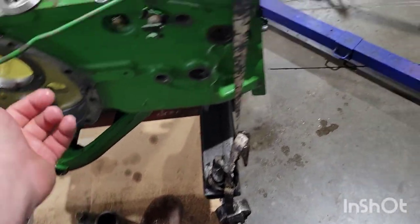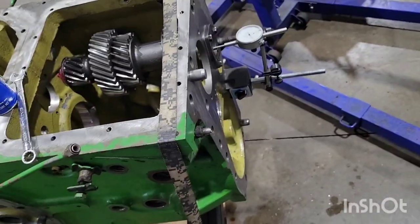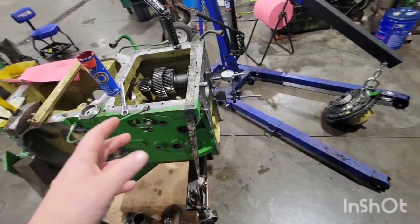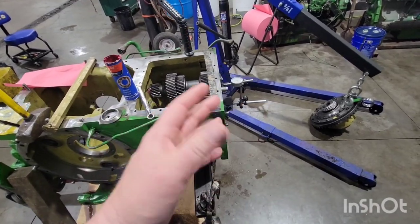Then we're going to put the bottom shaft in with no gears and do the same thing — add a bunch of shims to create end play. The bottom shaft and the differential: we want 2 to 4 thousandths negative end play, crush, or preload.